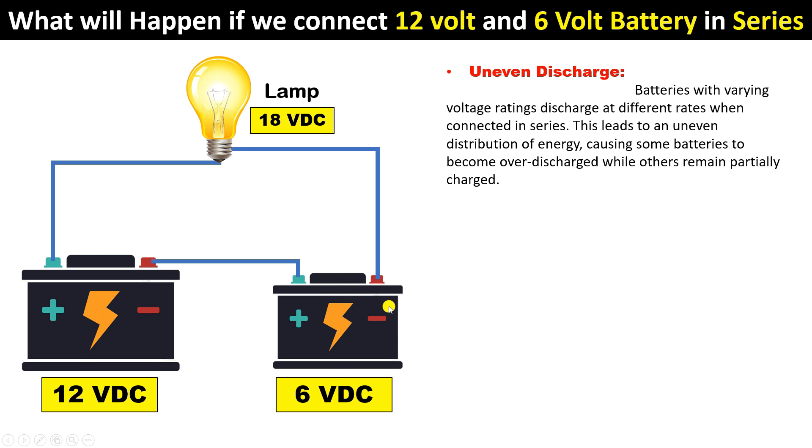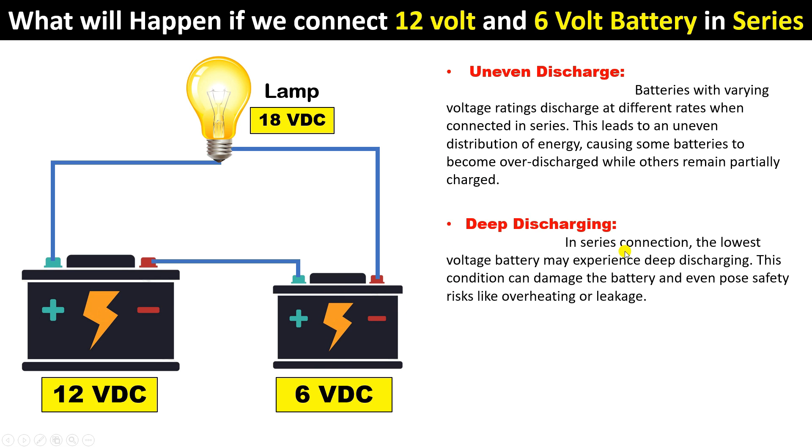The second problem is deep discharging in the smaller battery. For example, this battery should only be used up to 80% discharge. But if you connect these two batteries in series, you will discharge the smaller battery beyond 80% — up to 90%, 95%, or even 100% — causing it to become completely dead.